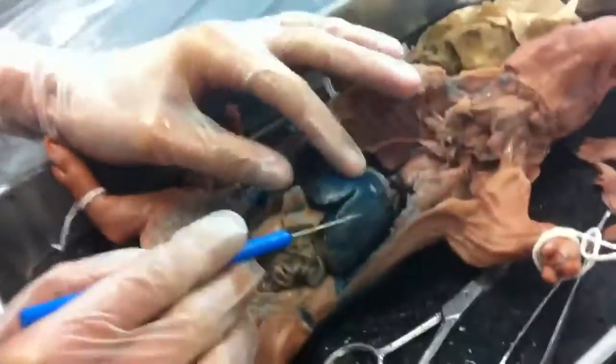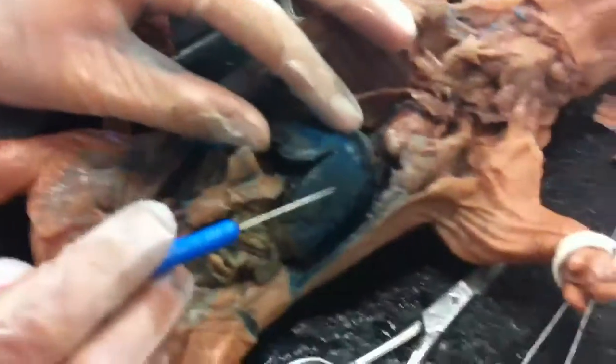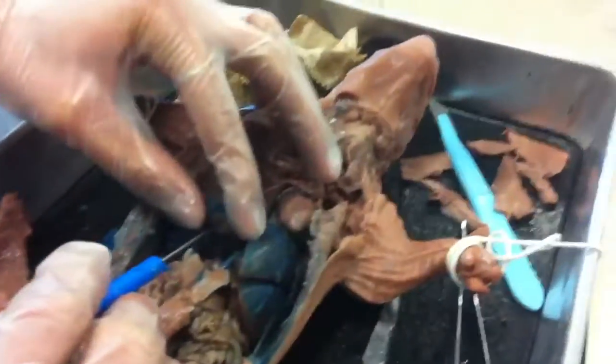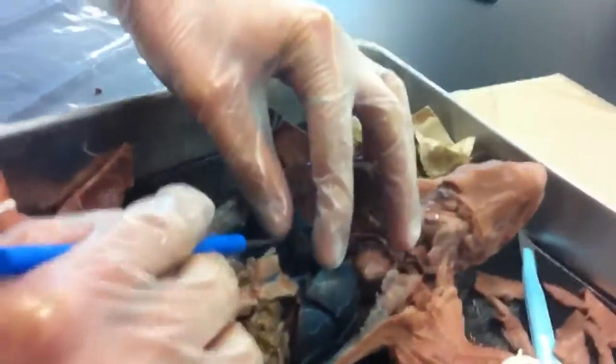Then the liver is right here — big blue thing. Then the gallbladder is right there, underneath the left side. The stomach is this.